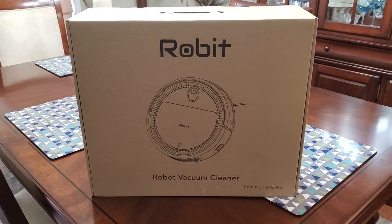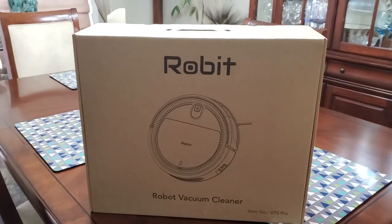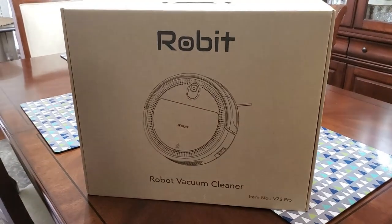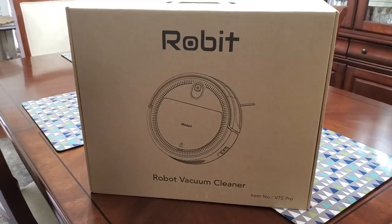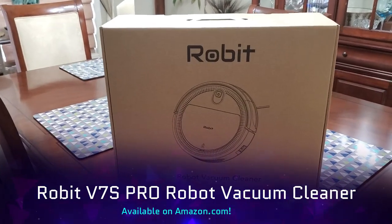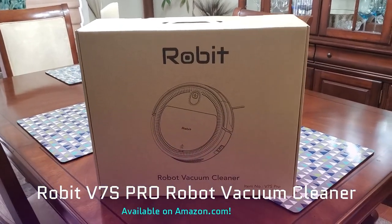Hi folks, Carol Ann here from sassytownhouseliving.com, and today I'm super excited because for the first time I got a robot vacuum cleaner. I'm really thrilled to try it out — it's by a company called Robit.